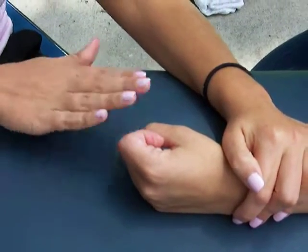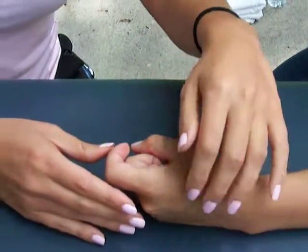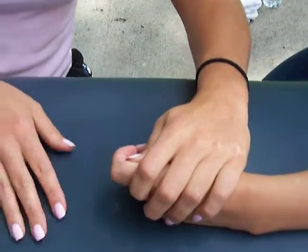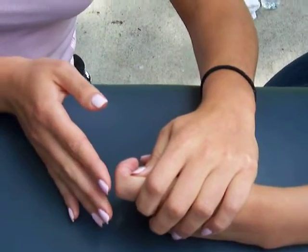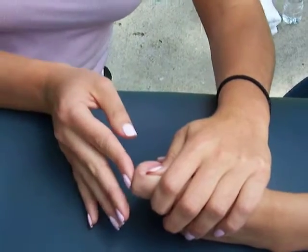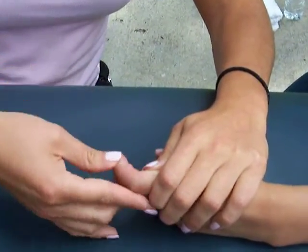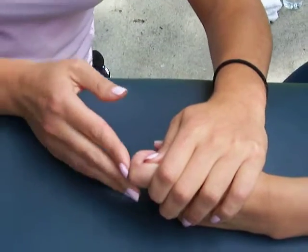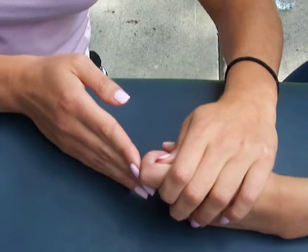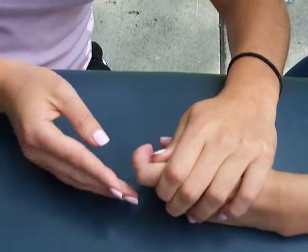For IP extension, you would stabilize their proximal phalanx, and you would apply resistance to the distal end of the middle phalanx. It's important to keep the finger bent, then have the patient bring back their finger. For a grade one, you would just palpate the lumbrical for IP extension. For a grade two, they would be able to do partial range of motion.